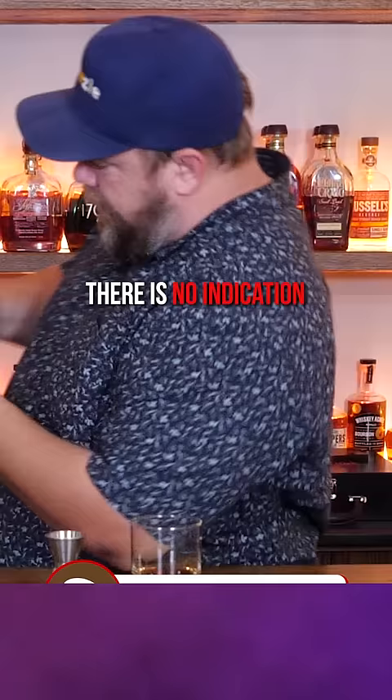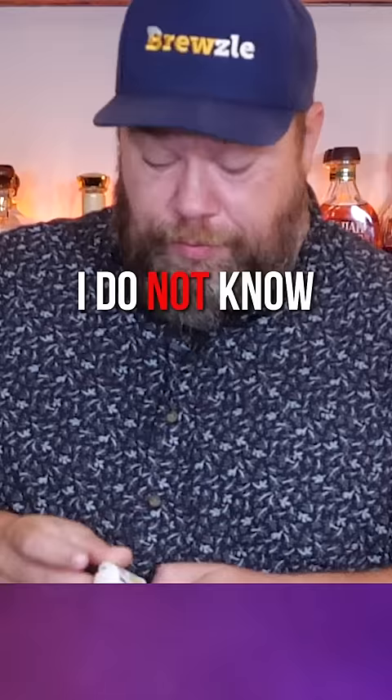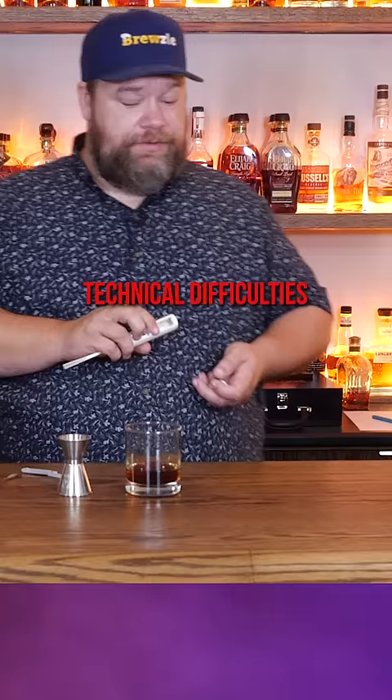Requires two AA batteries. There is no indication of how these batteries go in — they figure you just know what you're doing. Well, I assure you, I do not know what I'm doing. Technical difficulties, please stand by.